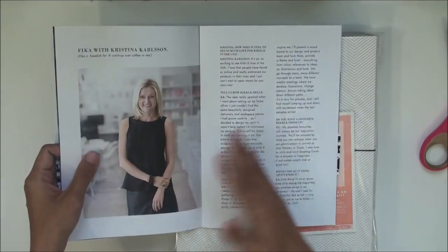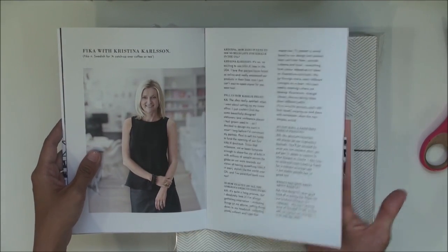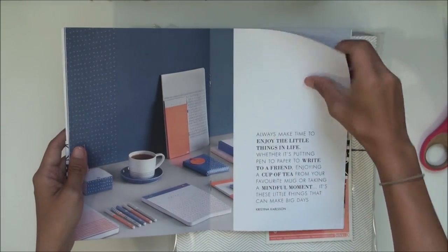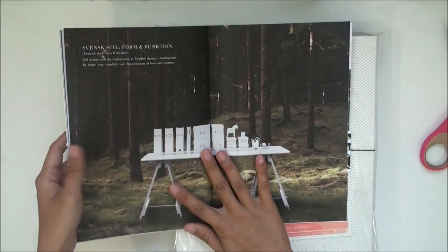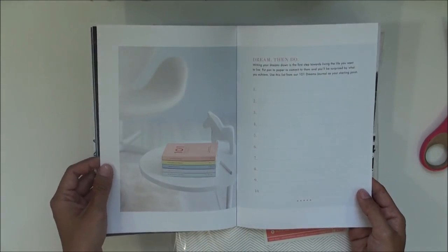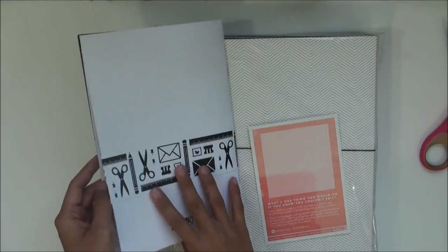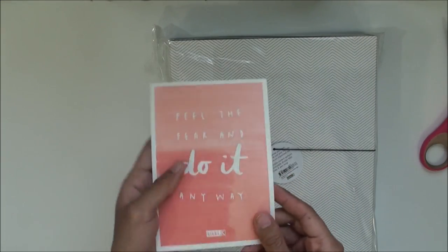You also get this little brochure — I think it's kind of like a little intro to their company. I'm going to have to read this later because I like to get to know the company I'm ordering from, just to have a better sense of their product, background, history, and what their values are. It means a lot to me to find out that information.